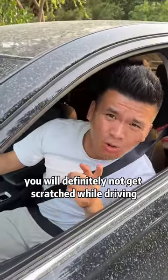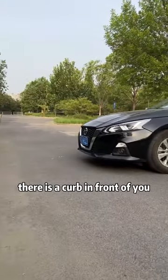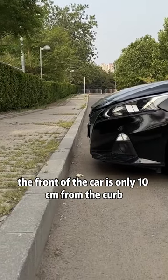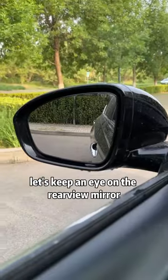First, when parking and there is a curb in front of you, keep an eye on the rear view mirror. When the bottom of the rear view mirror coincides with the bottom of the curb, the front of the car is only 10 centimeters from the curb.